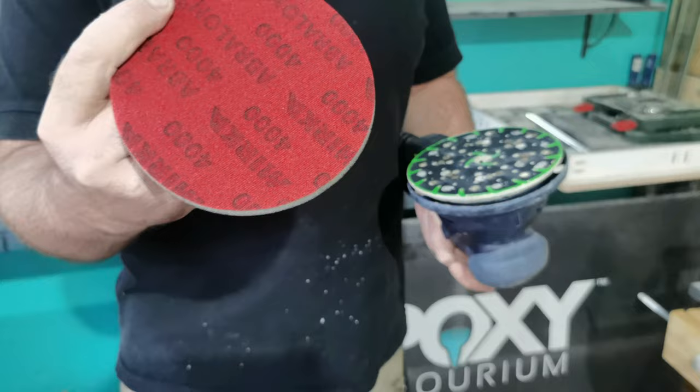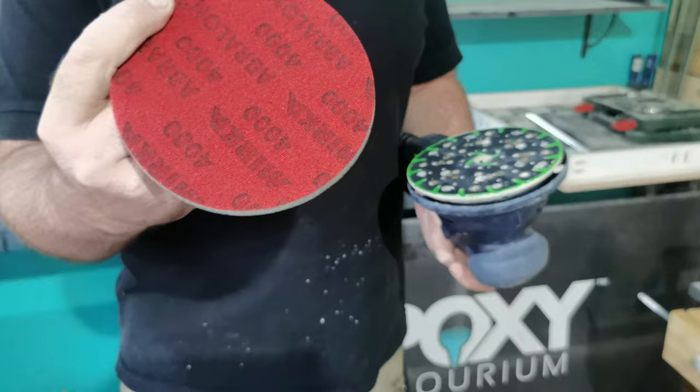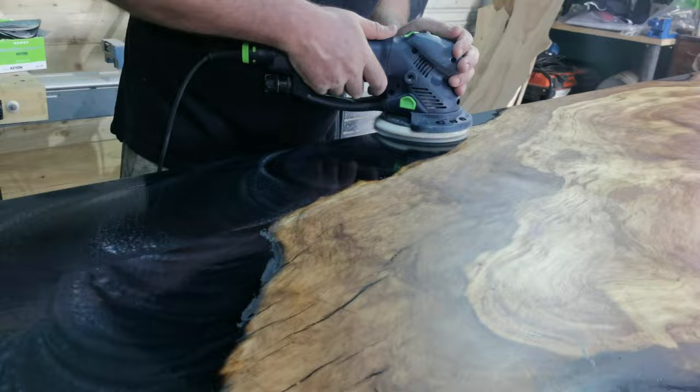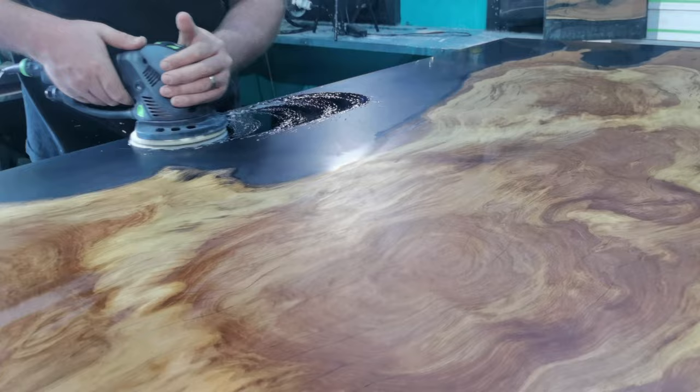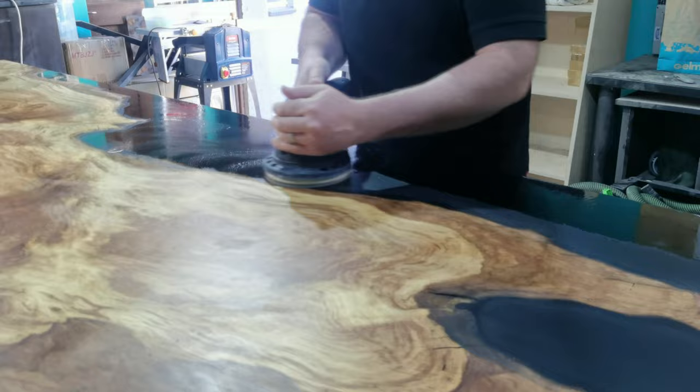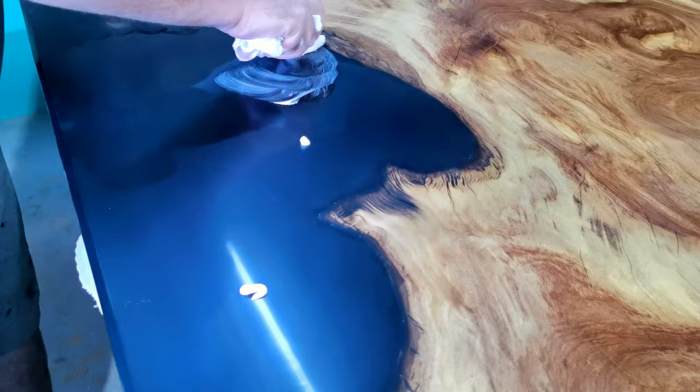Now it's time to polish up. A few high grade polishing pads, some water and then some polishing compounds will bring out the high gloss finish we want. You can see Byron's hand coming through so clearly now under the resin, and you can see how polished and see-through our table is starting to look.